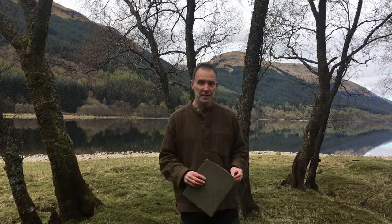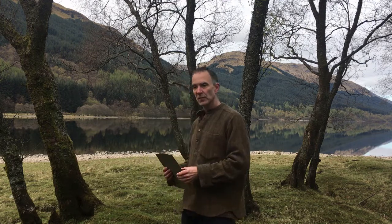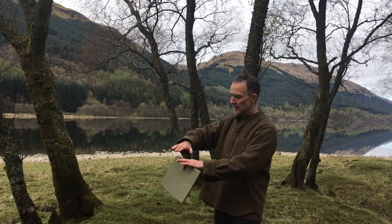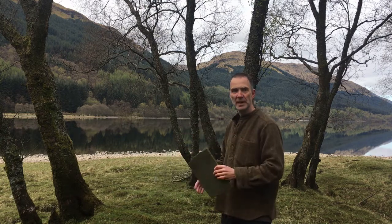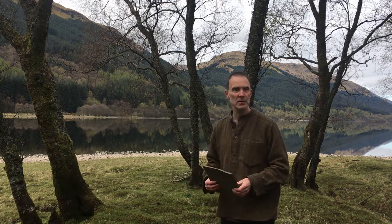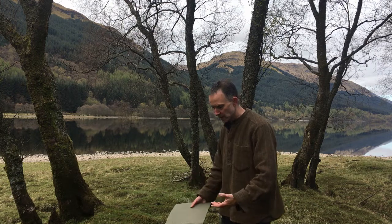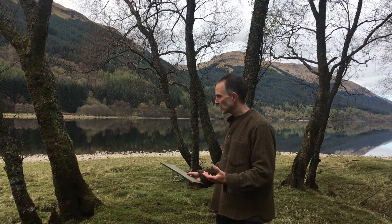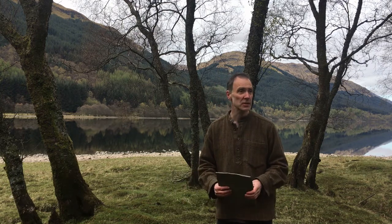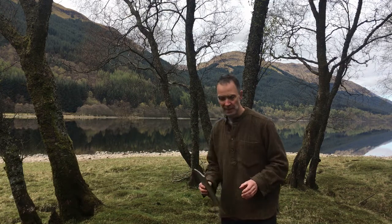Finding somewhere to sit: I look for somewhere where the ground slopes down a little, so I can sit comfortably with my bum above my legs — the way I might with cushions — and use the lie of the ground to support my legs. You can of course sit on a chair or a bench. Just make sure you're comfortable.